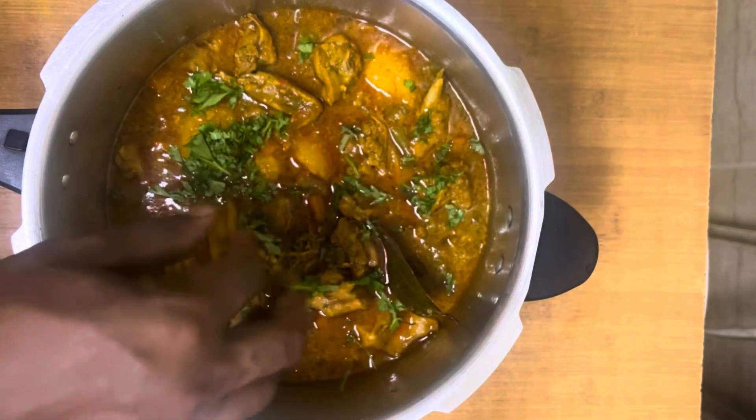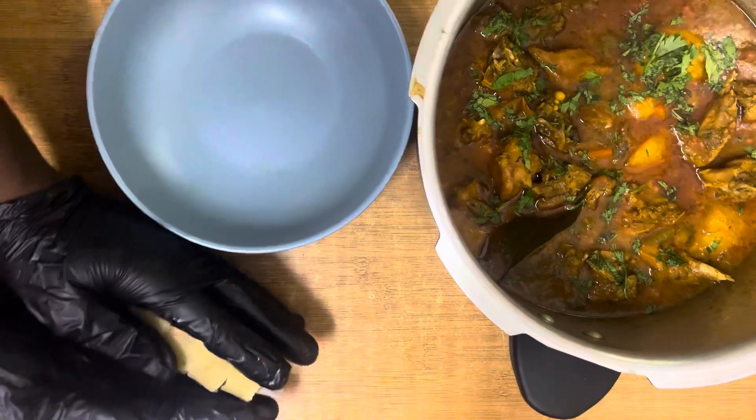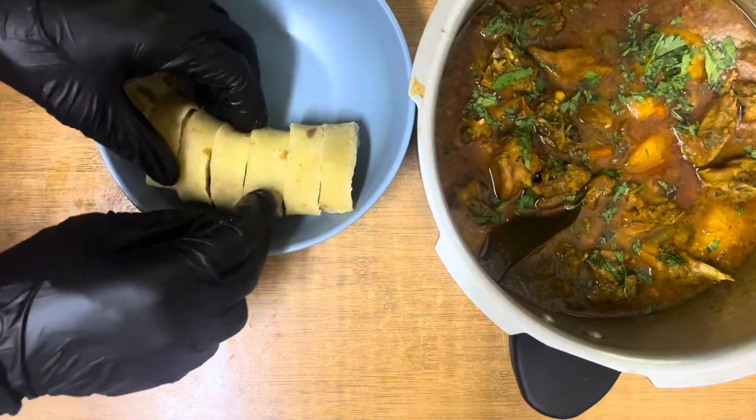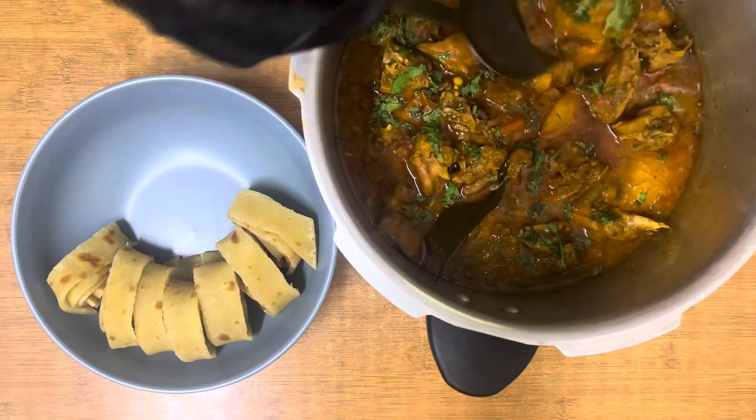For the chapati, I'll just leave a link to that recipe in my description, so if you want to know how to make those, don't forget to check out my description.